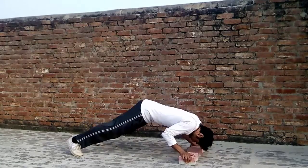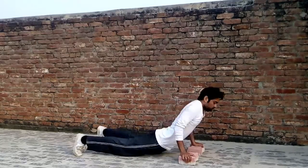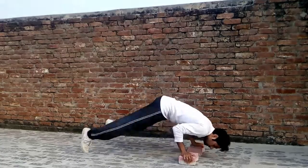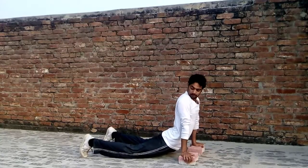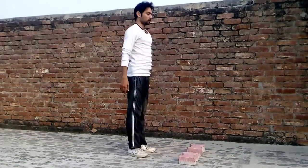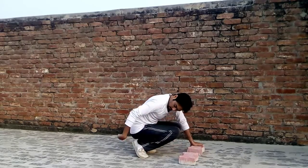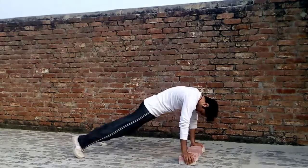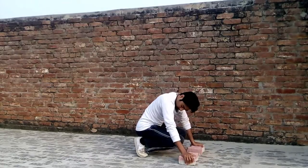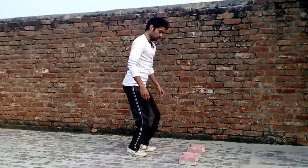When you think you are going well, just jump like this and stand up, then do another Hindu push up. Watch my ankle on every rep. Jump, push up, stand up — do this in a repeated manner.